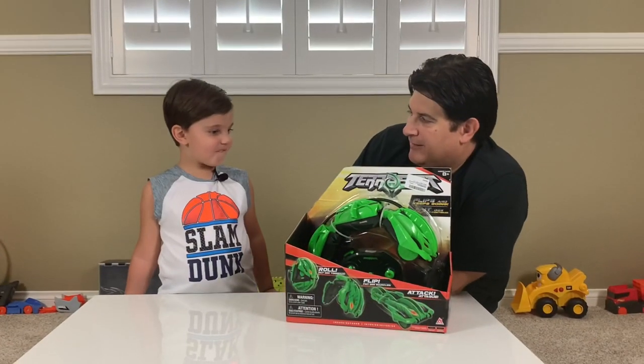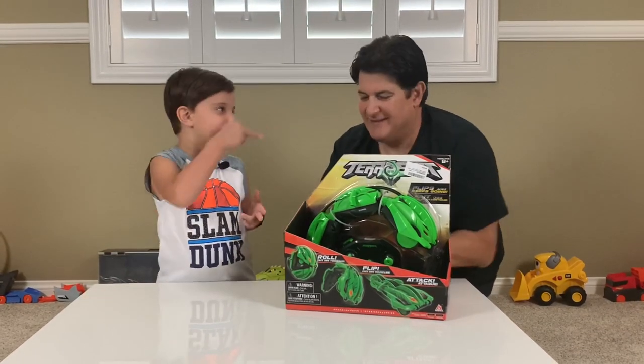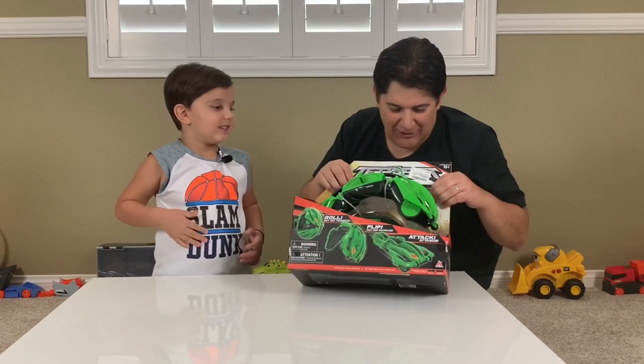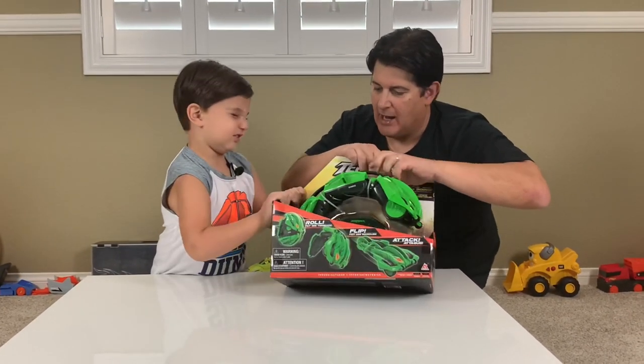Alright Rami, we have a deal. I'm going to help you to unbox it, but you're going to let me play a little bit later, right? I'm going to roll it in your face. That's dangerous — I don't know if you want to do that. But anyway, let's go ahead and unpack this thing.